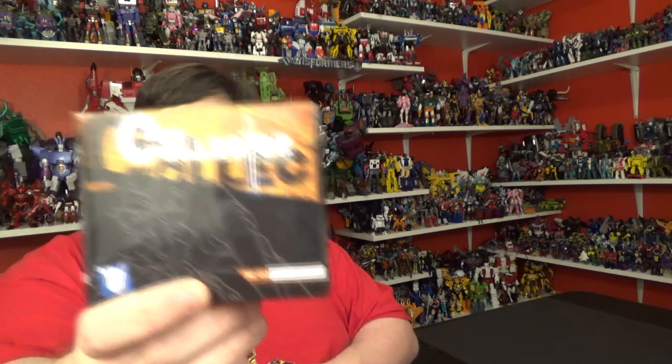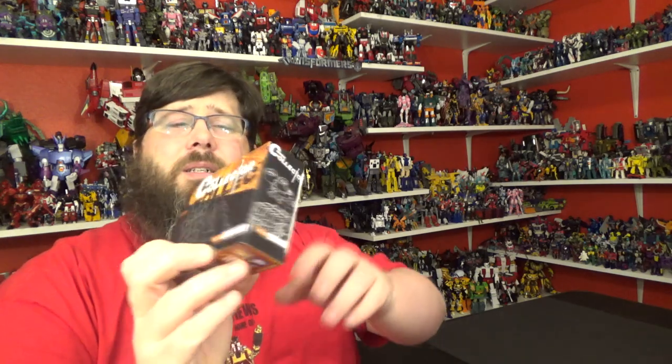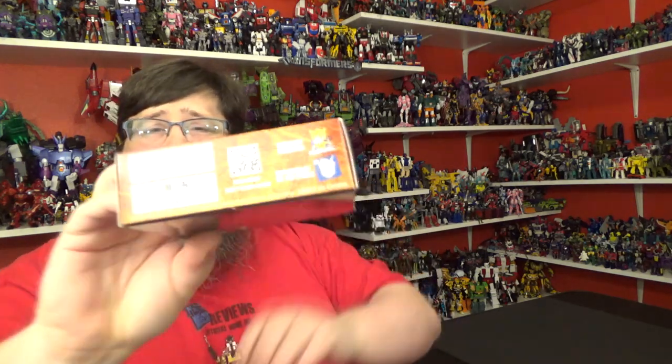I hope I like this guy. Today I'll be taking a look at Dr. Wu — this is Movie Collector MC-02 Microscope, also known as Scapple. He's from Revenge of the Fallen. I think they call him the Doctor too — 'We must have the brain,' you know all that stuff. Nice little 3D art on the packaging, really nicely done. Once again, Dr. Wu, designed by Mechanic Studios. And there he is on the back — awesome as always.